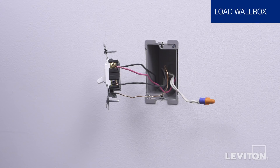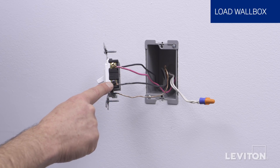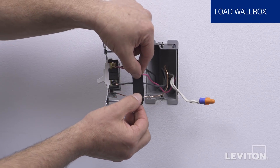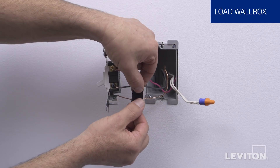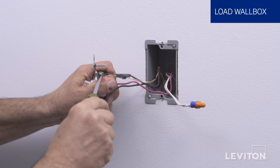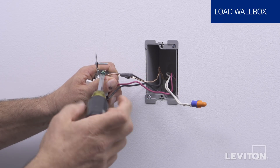Next, we must conduct the same steps for the other 3-way wall box. Remove the 3-way switch from the wall box. Identify the terminal screw that is a different color from the two other terminal screws. This is the common or line hot wire, and should be tagged with a small piece of electrical tape. Remove the remaining wires from the 3-way switch.